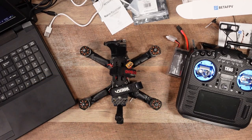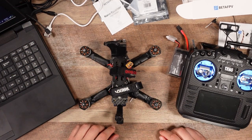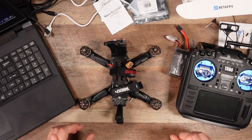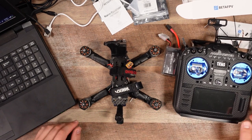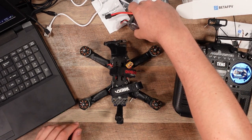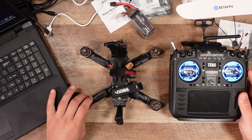Thank you so much for watching, and thank you to BetaFPV for sending me ExpressLRS to try out. They sent me some of these receivers, but I'm going to buy a few more myself so I can finish up my fleet and make sure everything is ExpressLRS from here on. I'll be selling my Crossfire stuff at some point. Thank you so much for watching — until next time, happy flying.